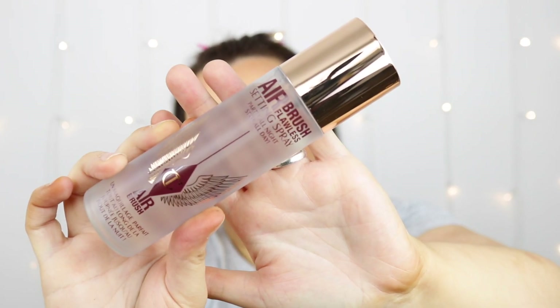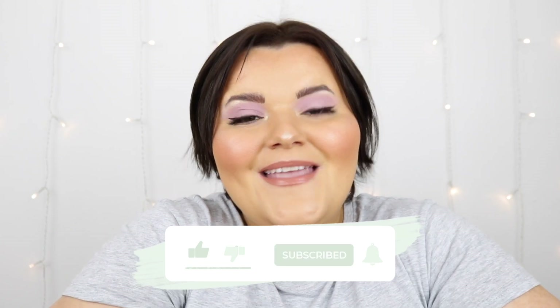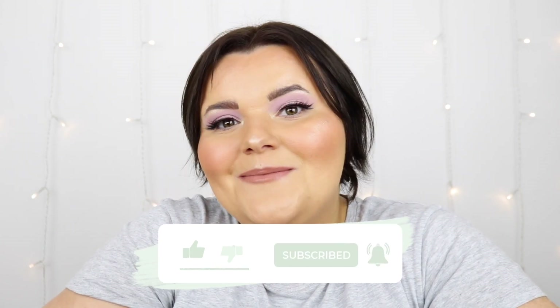Now for setting spray — the Charlotte Tilbury Airbrush Flawless Setting Spray, 'Party All Night, Stay All Day'. No melting, no fading, no crease. Hold 6 to 8 inches away and mist over the entire face before and after applying makeup. I didn't know you could use it before makeup too! I really like my makeup today. This is my complete look. If you enjoyed, please give it a thumbs up and I'll see you in the next video — bye!